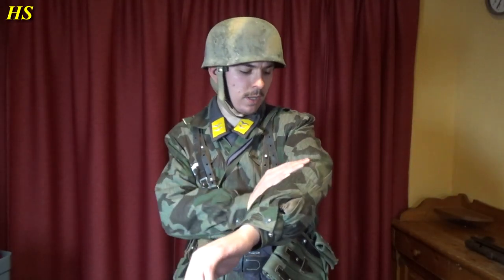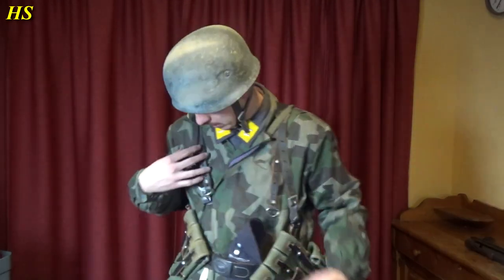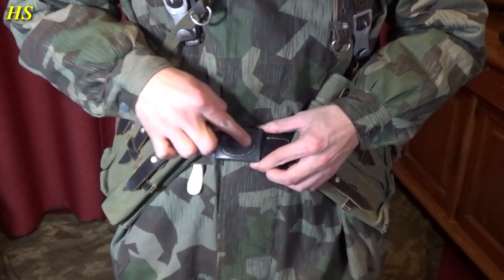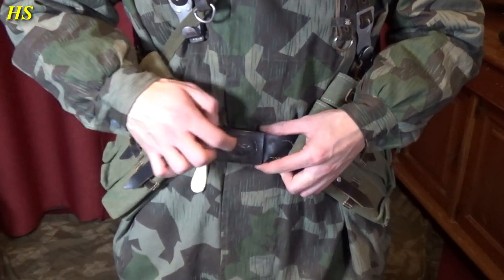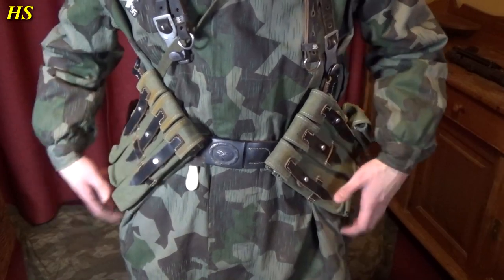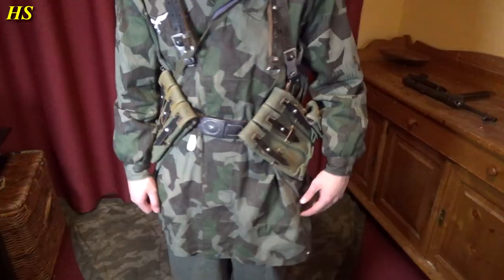I'm wearing a Splittertarn camouflage Knochensack with a hand-applied eagle right there. Then here we got the M43 cap, Luftwaffe, with a German eagle in blue. Right here we have the Luftwaffe belt buckle — it's the second version eagle. The early one has a hanging tail, and this is the second one. It's a late model steel painted blue. We have two MP40 magazine pouches, and also this — this is for a speed loader.